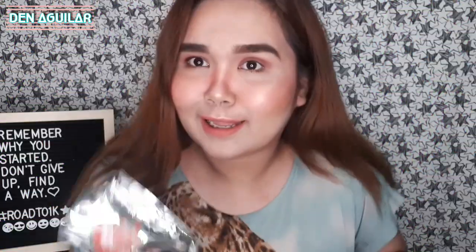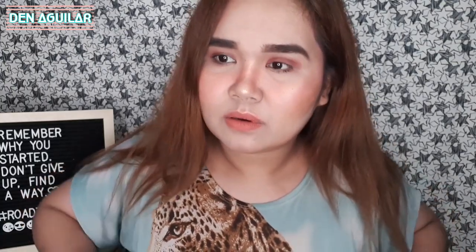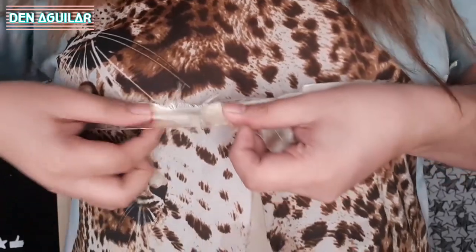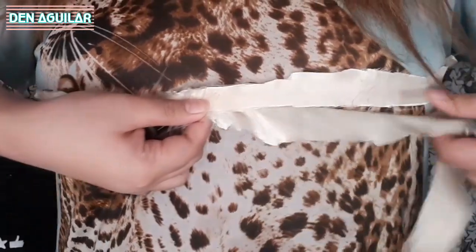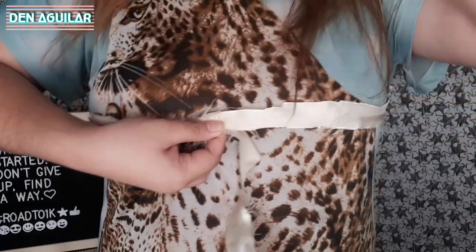Mga kapatid, ito na — nakabalik na ako. And ayan na siya — basang-basa na yan, besh. Talagang ginamit ko siya. Pero, parang medyo lumaki. Hindi ka lang kung psychological, pero malalaman natin yan dun sa tali. Oh my God. Totoo ba? Anong nangyari? Bakit ganun? Feeling ko mas fuller siya.